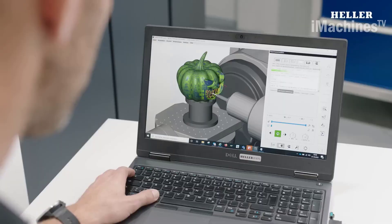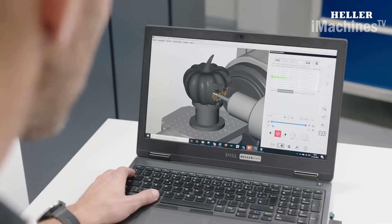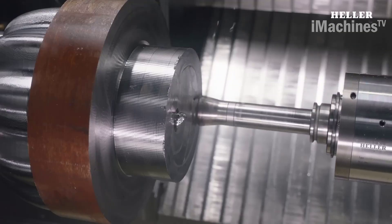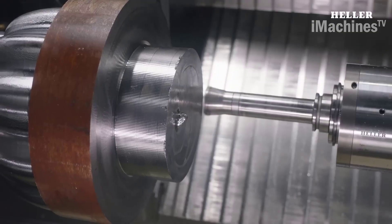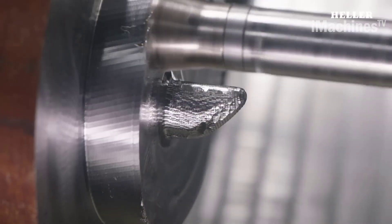The Heller 5-axis machining center HF 3500 is a highly advanced and precise machine tool that is capable of machining a wide range of materials. Its 5-axis design allows for greater flexibility in machining, making it ideal for creating complex geometries and intricate designs.